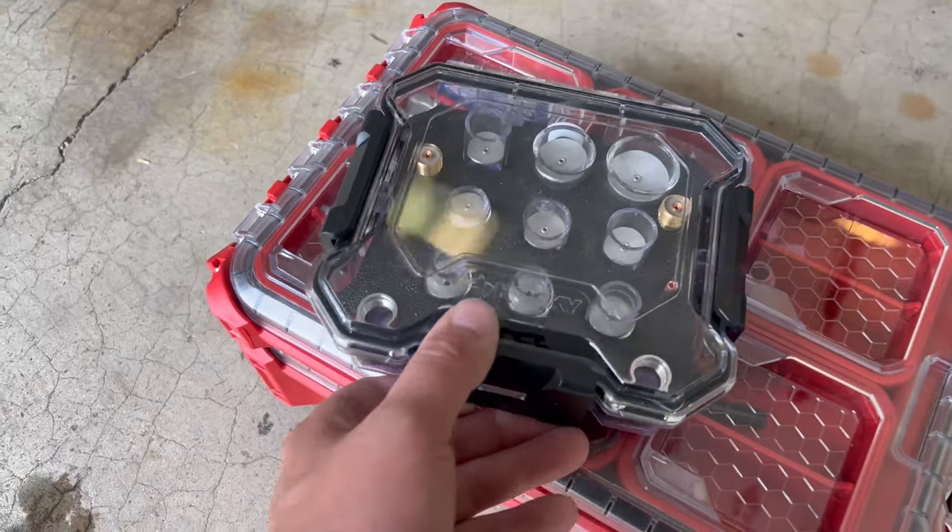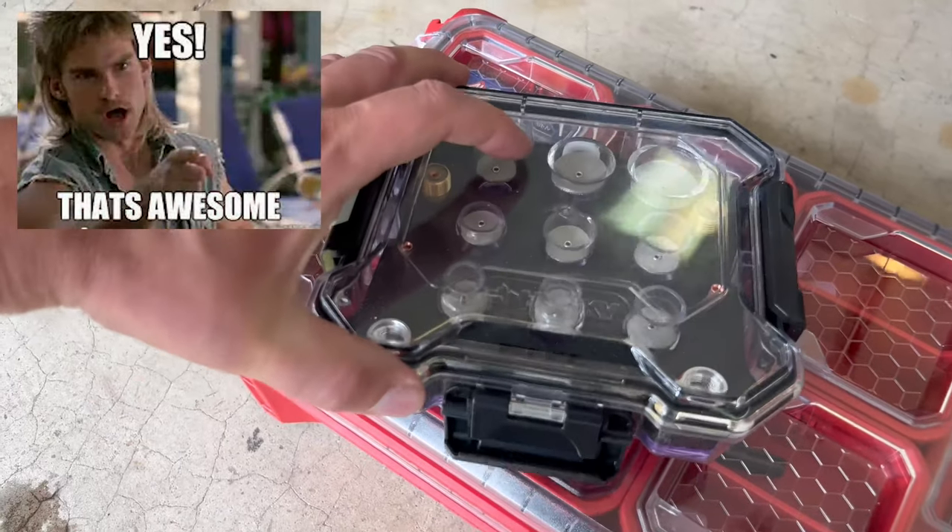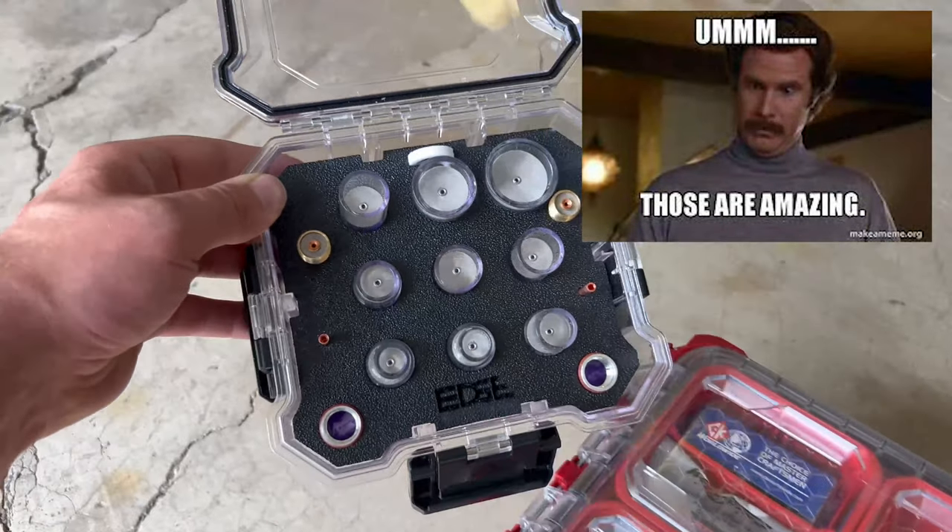Real quick, here are the cups that I use. These things are phenomenal — they're awesome, super sweet. Maybe I'll make a video on these.